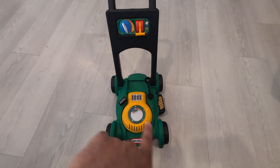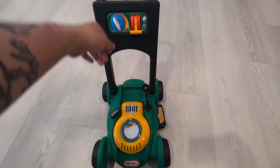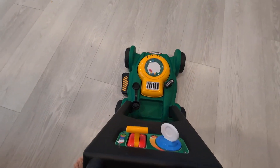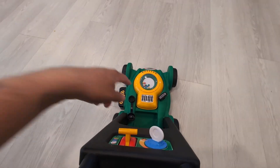The cool feature about this is these little balls do pop up as the mower turns. So cool little features here, as you can see — something that you can play with. We'll show you how it works. As your little one grabs it and starts walking, these will start popping up.